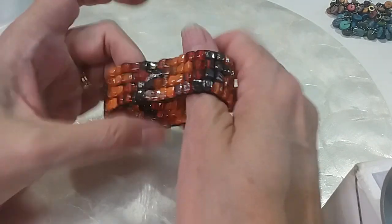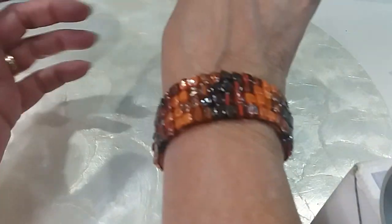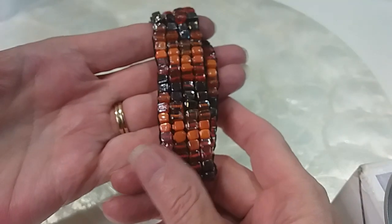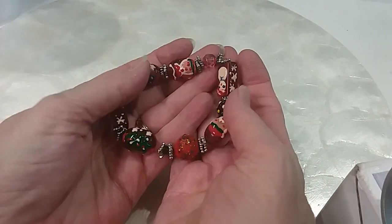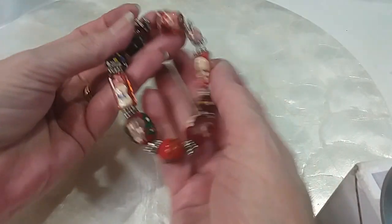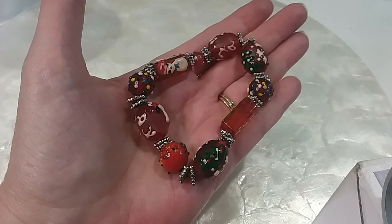This is a pretty beautiful orange and red bracelet with a burnish brown — it's got an iridescence to it, very pretty. Beautiful colors. We'll do this for $3. These are glass beads. There's a Christmas glass beaded one with snowman, Santa Claus, and Christmas trees. We'll do this one for $5. All glass beads, very pretty.